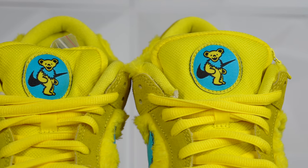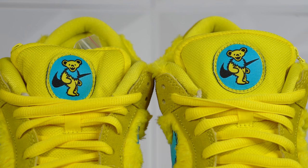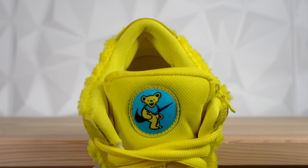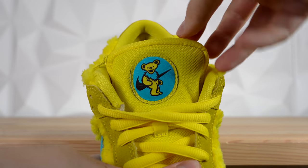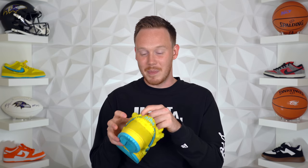Underneath the laces, you've got a yellow mesh tongue, and at the top of the tongue you've got this blue patch with one of the Grateful Dead's dancing bears on it, plus a Nike logo. At the top of the tongue, you've got another really cool collaboration detail: a zipper that opens up to reveal a stash pocket. The stash pocket comes lined with blue mesh, and it's also huge — you could fit a lot of whatever it is in there. It definitely makes a lot of sense to put this on a Grateful Dead collaboration, a band from the 60s and 70s.